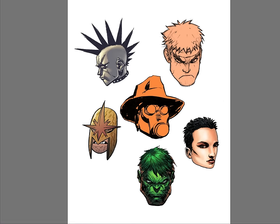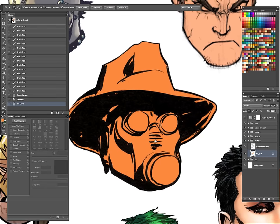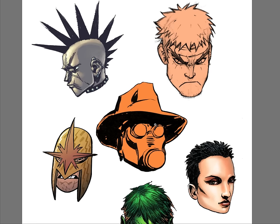Alright, welcome back. This is part 5 of episode 5, Tips and Tricks. Today we're going to focus on the middle head. This is by Gabriel Hardman, who does a really awesome kind of noir type style.